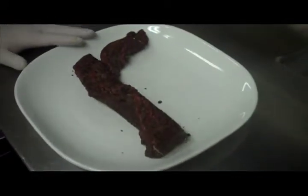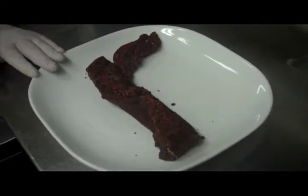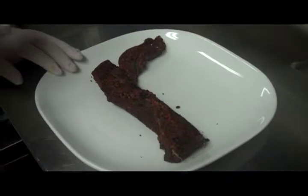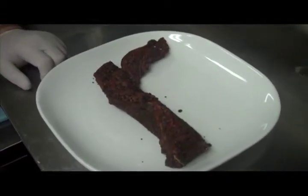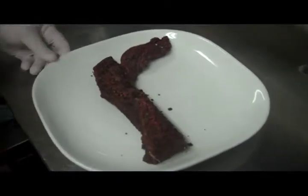Alright guys, so this is our hanger steak. It's a really flavorful cut of steak. For people who haven't tried it, I really suggest it. And all we've done is just rubbed it with our house coffee rub. At home you can use whatever steak seasoning you'd like, that's great. And we're just going to take this and put it right on the grill.